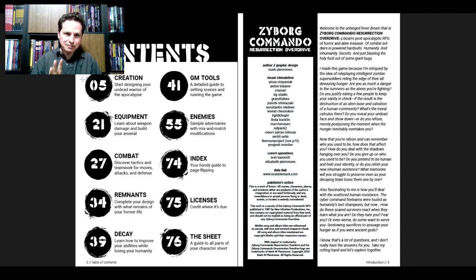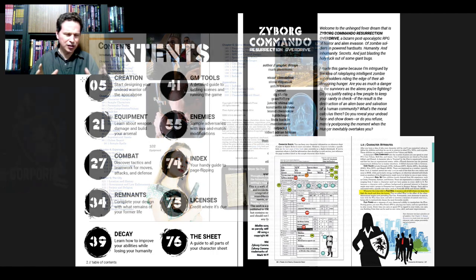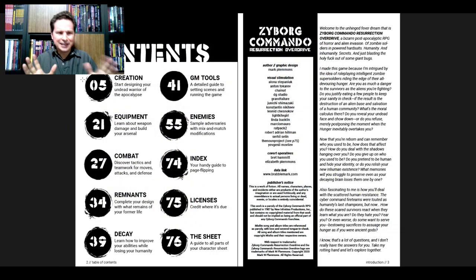Taking a look at the first inside pages, we've got the table of contents. One of the major strengths I noticed about Corporea when it came out was how effective the table of contents was — everything was hyperlinked in the PDF, color-coded and very clear. So here we have: Contents page 5, Creation — 'Start designing your undead warrior of the apocalypse' — page 21, Equipment — 'Learn about weapon damage and build your arsenal' — page 27, Combat — 'Discover tactics and teamwork for moves, attacks and defense' — page 34, Remnants — 'Complete your design with what remains of your former life.'